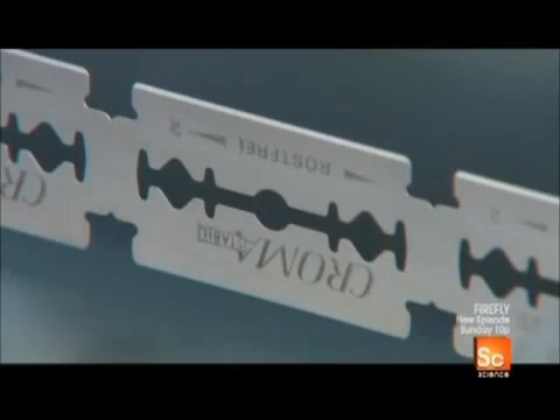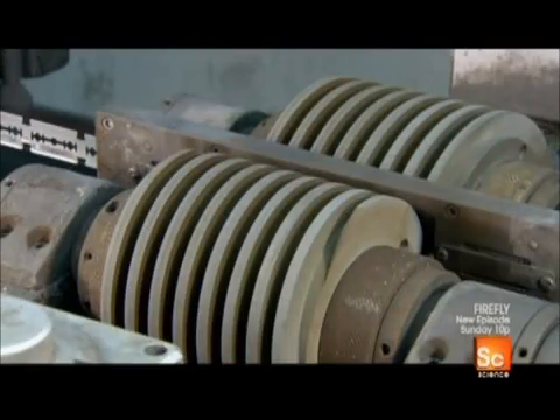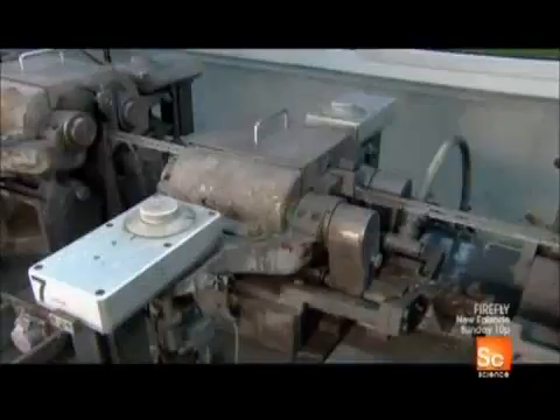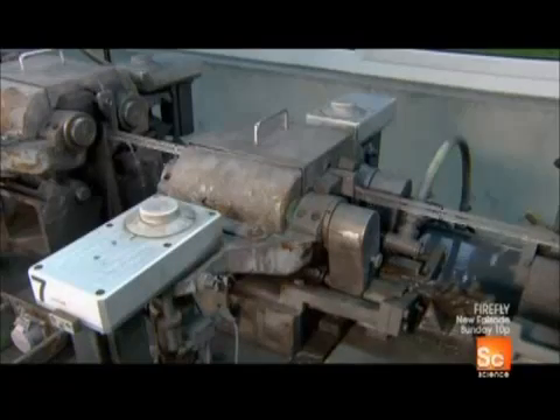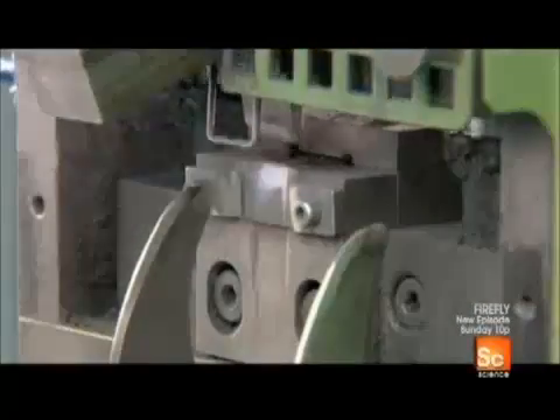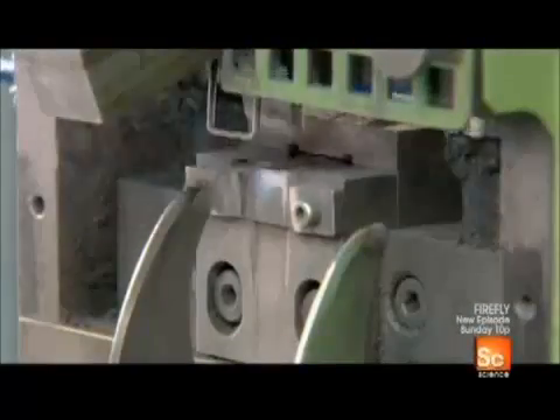Now it's time for the blanks to become blades. They enter a grinding and polishing machine. Within it are three grinding stations which first sharpen the contour then produce two super sharp cutting edges. The blades then pass through a polishing station that removes burrs left by the grinding. Until now the blades have been connected to each other; as they exit this machine a knife separates them.